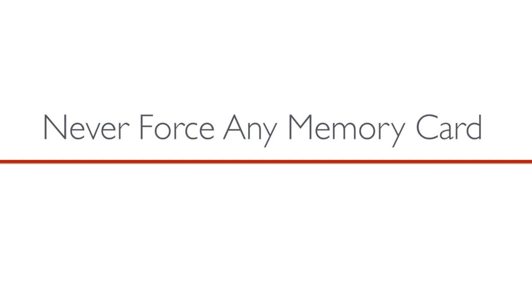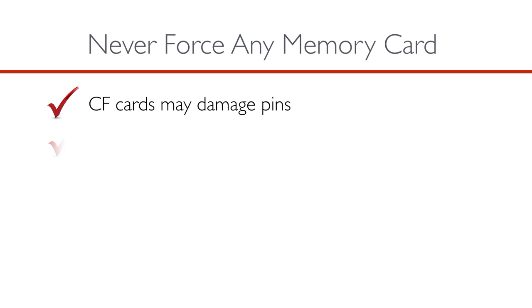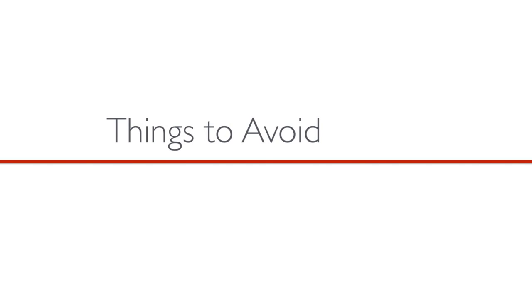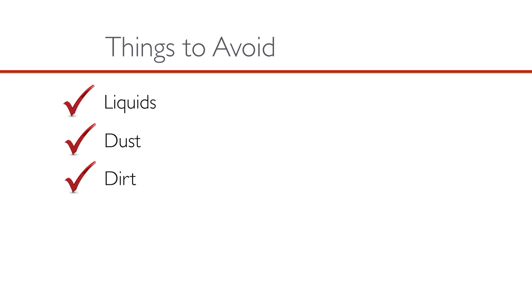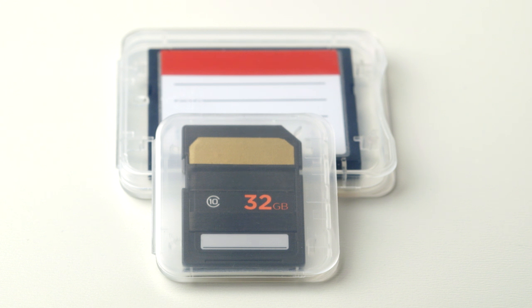An incorrectly inserted CF card can damage the contact pins and make the camera and the card unusable. Also, it's important to remember when handling your memory cards to keep them away from liquids, dust, dirt, magnetic objects, and high heat. They should be stored and carried in a protective case or a media card wallet.